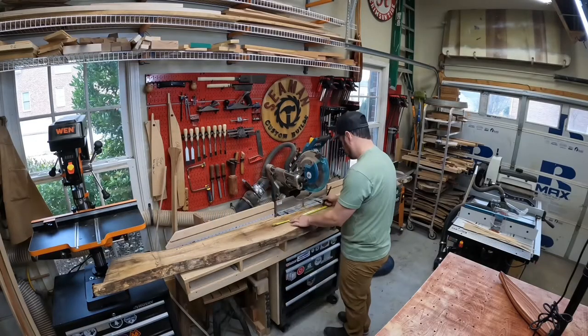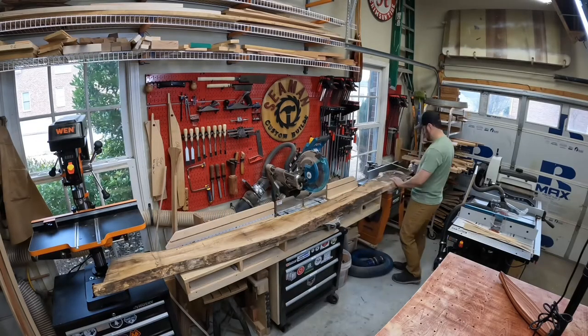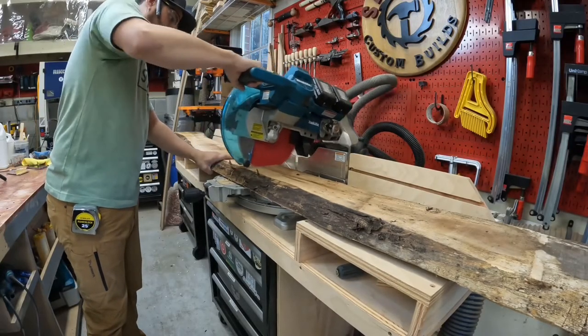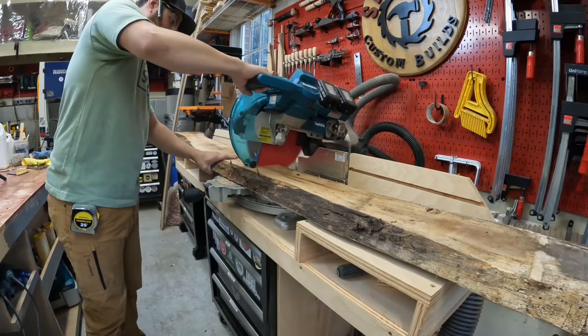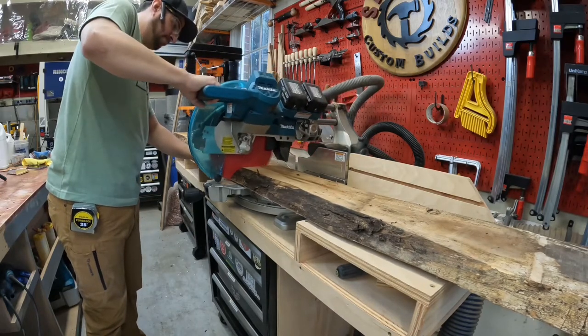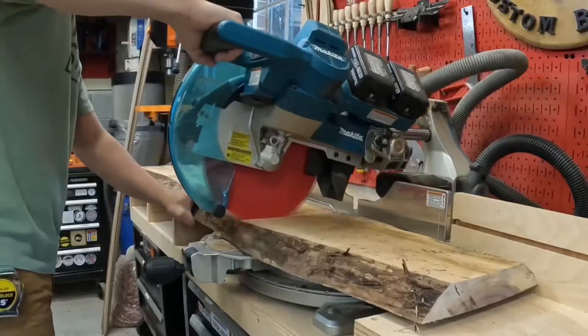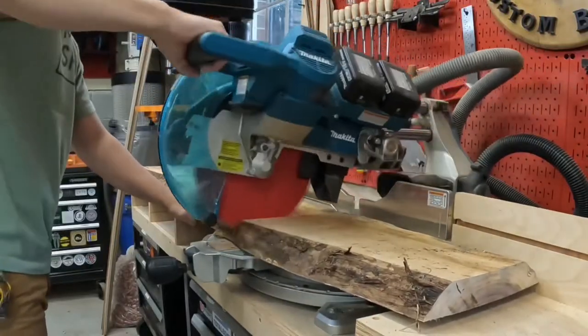Last weekend I picked up this live edge walnut slab. I needed to cut it down into about 18 inch lengths. I really only needed enough to make one charcuterie board as a gift for someone that's moving, but the price was right and this will give me some spares for the future.